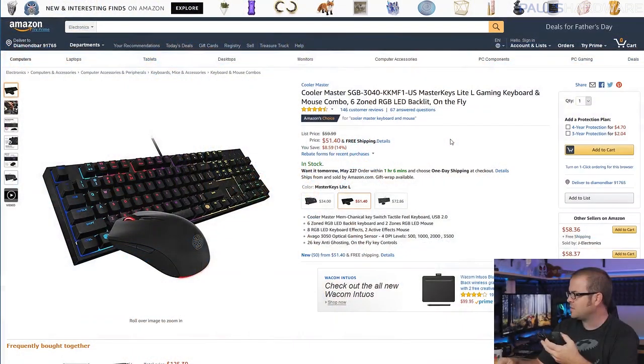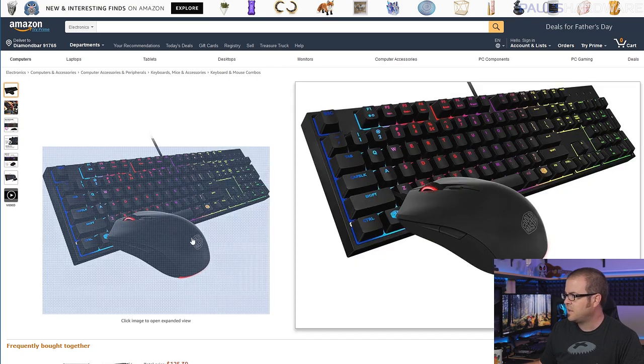I've also been using the Cooler Master Master Keys Lite L mouse from time to time. You can't buy it by itself, but you can get the Master Keys Lite combo, which comes with a mechanical switch keyboard with RGB backlighting for around 52 dollars. The mouse has forward and back buttons, good tracking, and RGB lighting if you want it to be a little blingy.